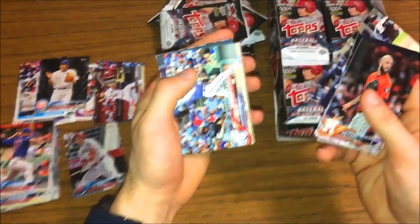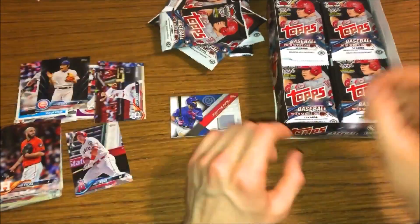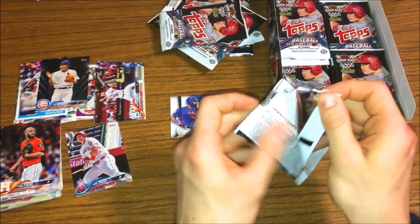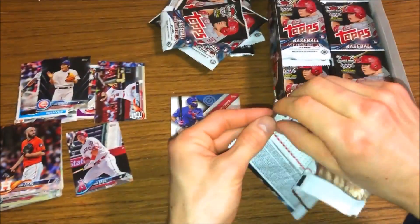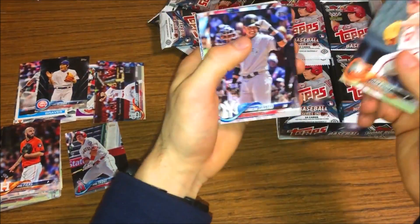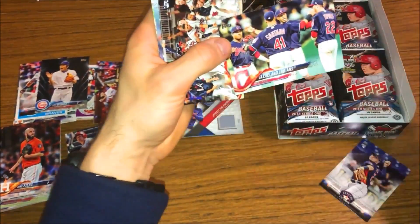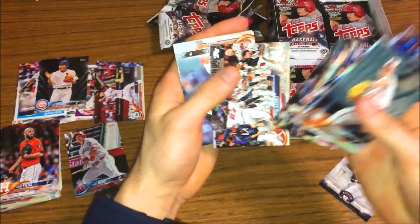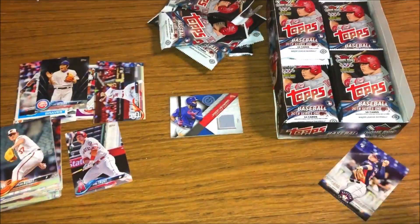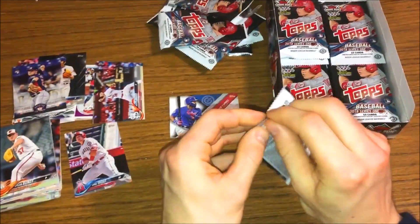I wish it was of a bigger name, but I can't complain when you get a black one like that. I'm really struggling opening these packs right now. Dylan Bundy, JD Davis, there's a tribe insert - love my Indians - Atlanta Braves, Justin Fowler. The insert stack is growing. It'd be nice to complete maybe a few insert sets.